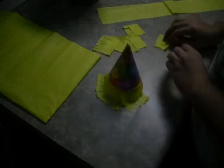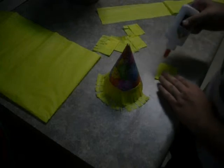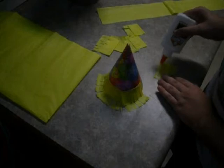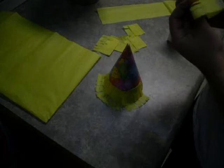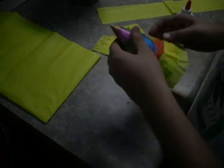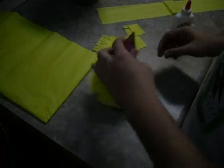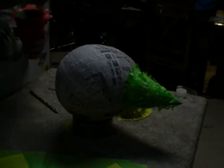Y por los conos, yo compré los sombreros de fiesta y yo cubré con papel de triso. Próximo, yo encolé los conos a la piñata.